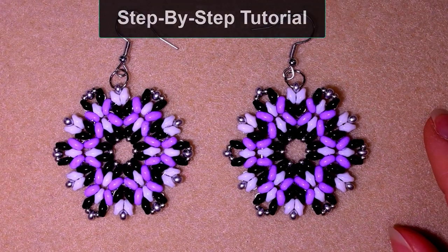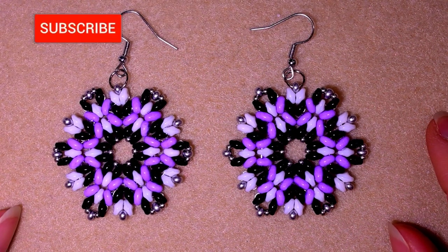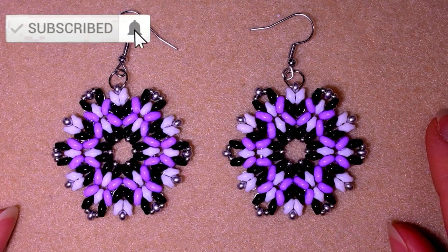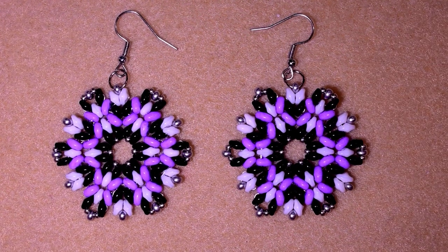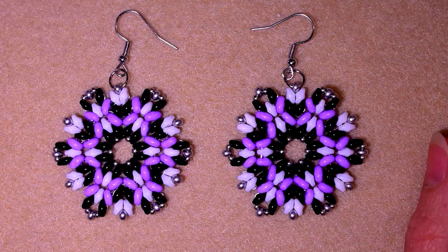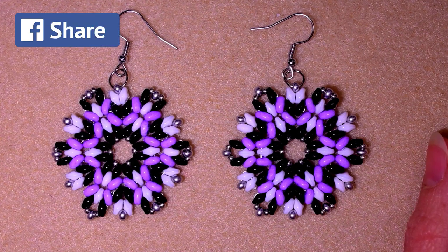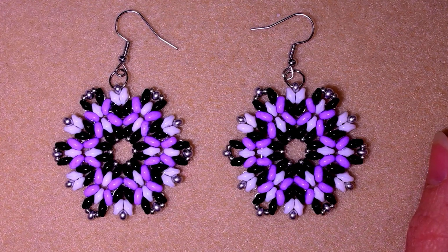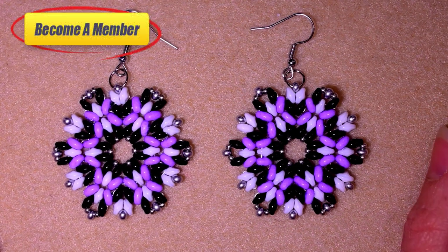If you're new here, consider subscribing with the bell so you won't miss my next upcoming videos. A matching bracelet is coming soon. Like, share, and comment — you help me so much with these actions and I'm so grateful. Share your designs on my Facebook page.